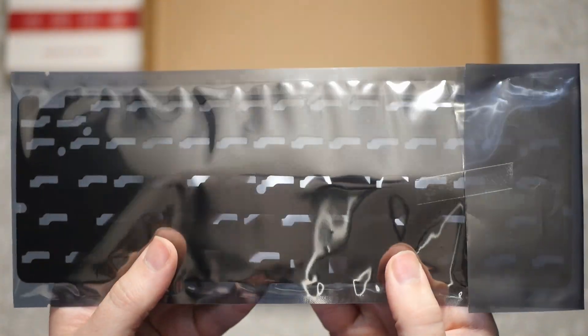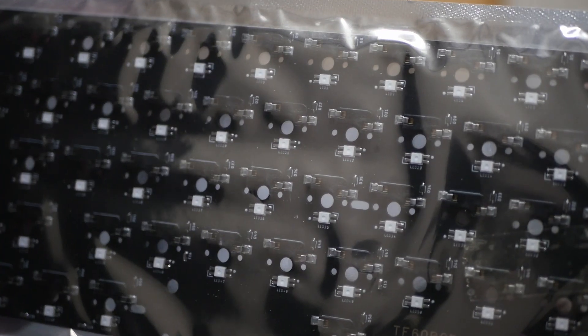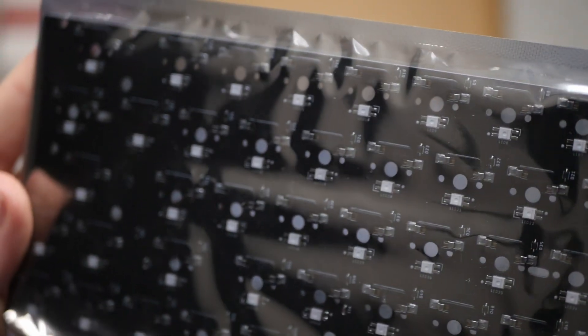And the PCB — out of all the color options, I chose the black board. We do have LEDs on the south portion of the switch holders, where you put the keys into.